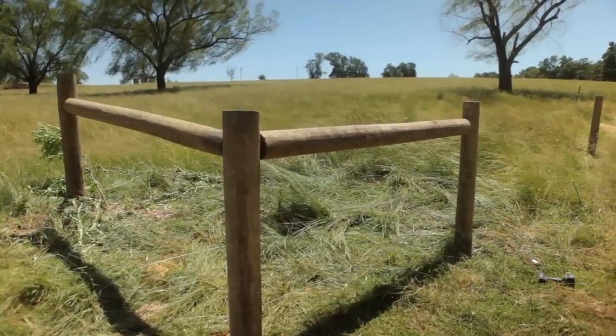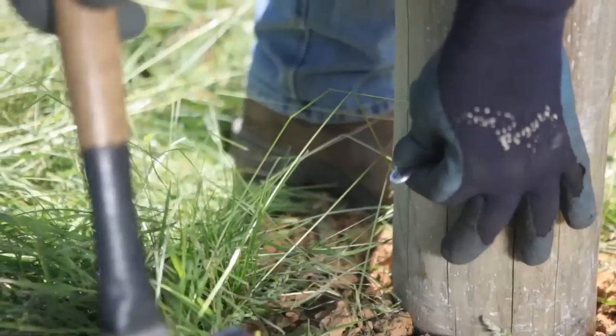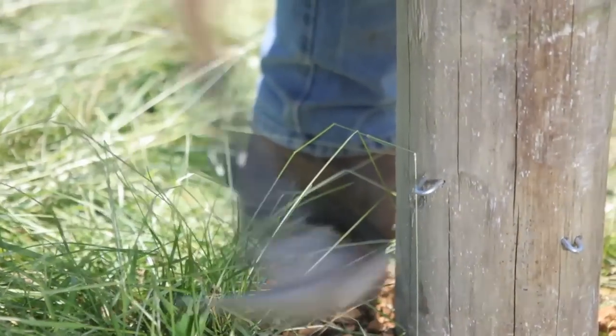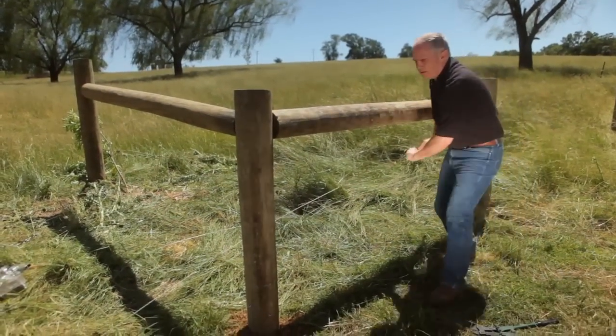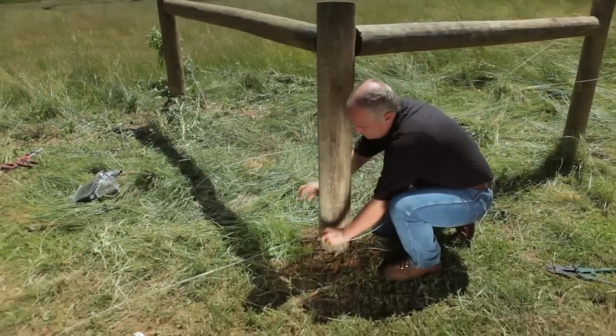Now that all posts are in position, it's time to install the brace wire that holds the brace together. First, drive a staple horizontally about 4 inches up from the ground on the outside of the end post. Next, lace the vertical brace post with high tensile wire in a double figure-8 pattern.